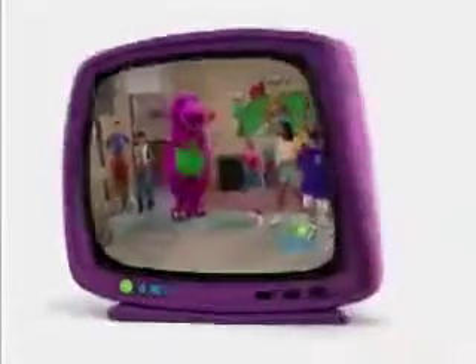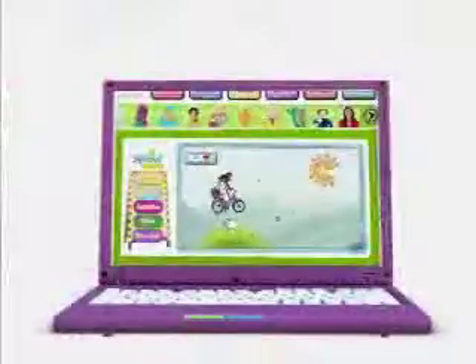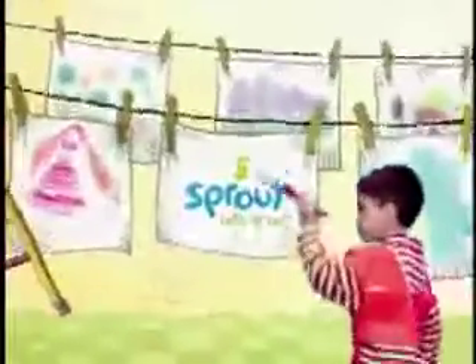On demand, or on TV, day or night and online too, Sprout is always here for you. Fun and games and your favorite shows, we're good to grow the whole year through. Sprout is always here for you.